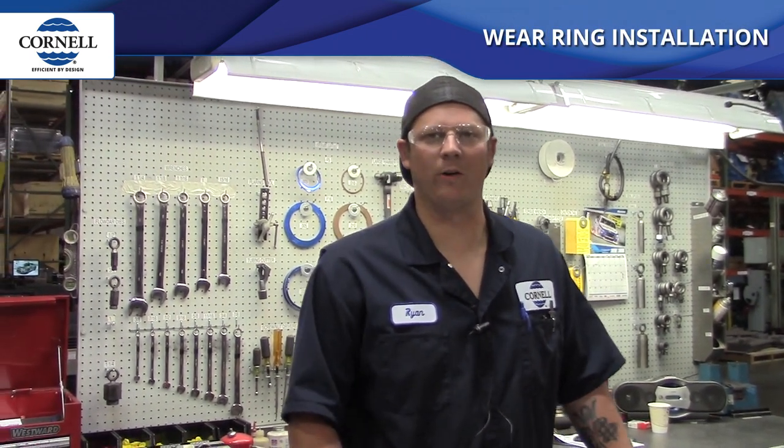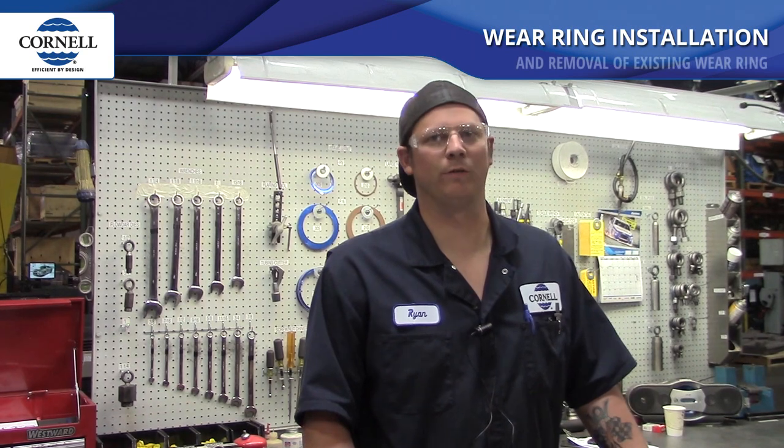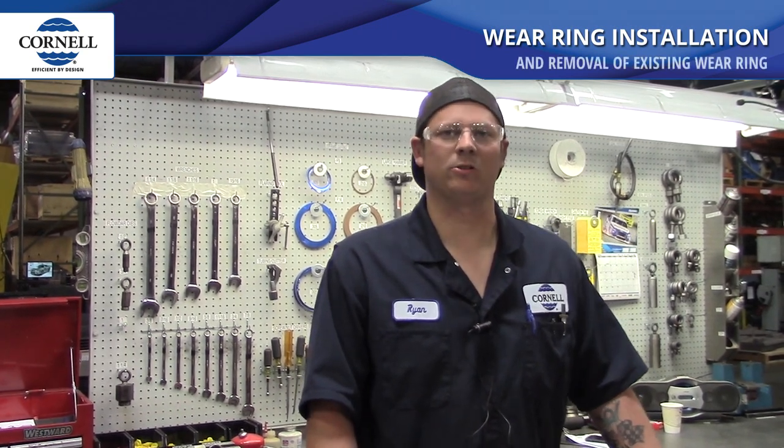I'm Ryan. I'm going to show you today how to install a wear ring, and then also our procedure for removing it, and then we'll reinstall another one.